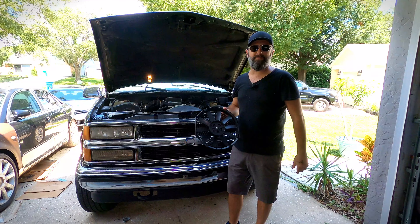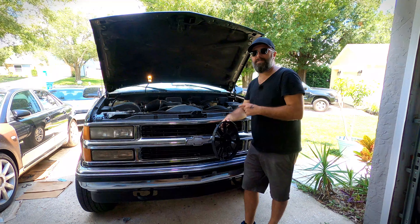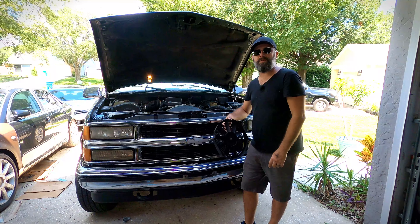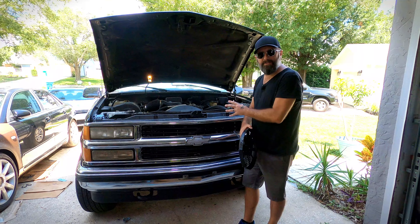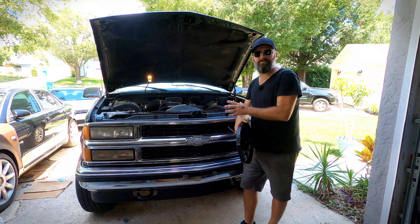Most modern cars come with electric cooling fans from the factory. Older vehicles like my Suburban here frequently came with a mechanical fan attached to the front of the engine. Some Suburbans did actually have an electric fan in front of the condenser for the air conditioner, however this one did not.